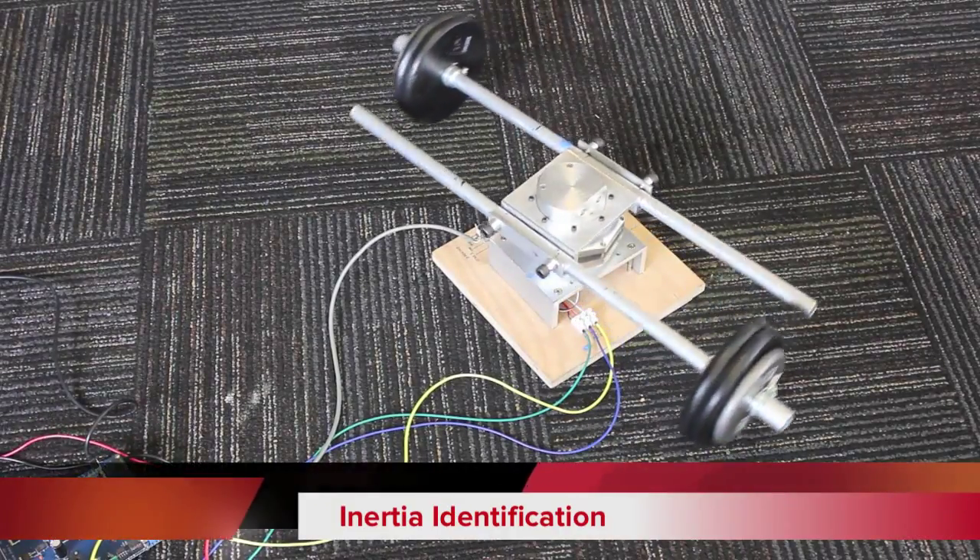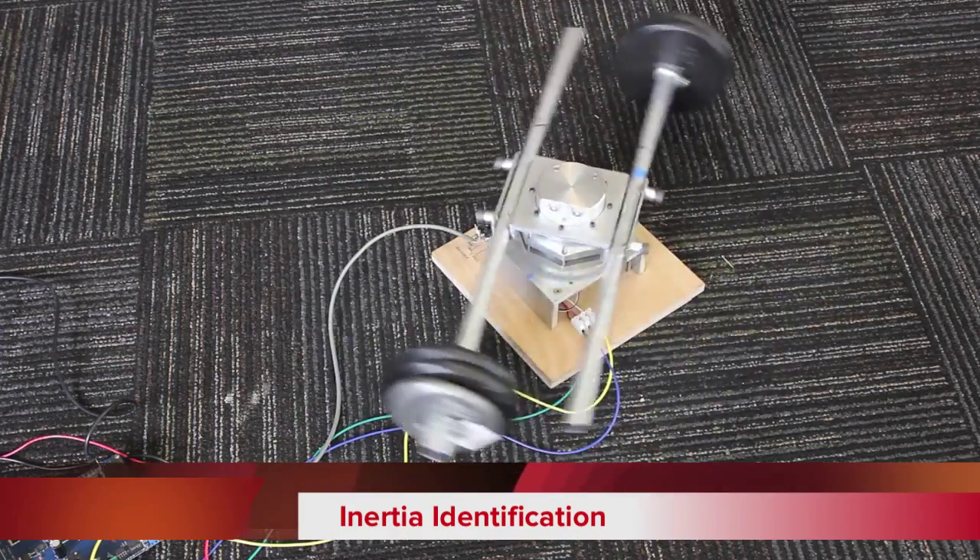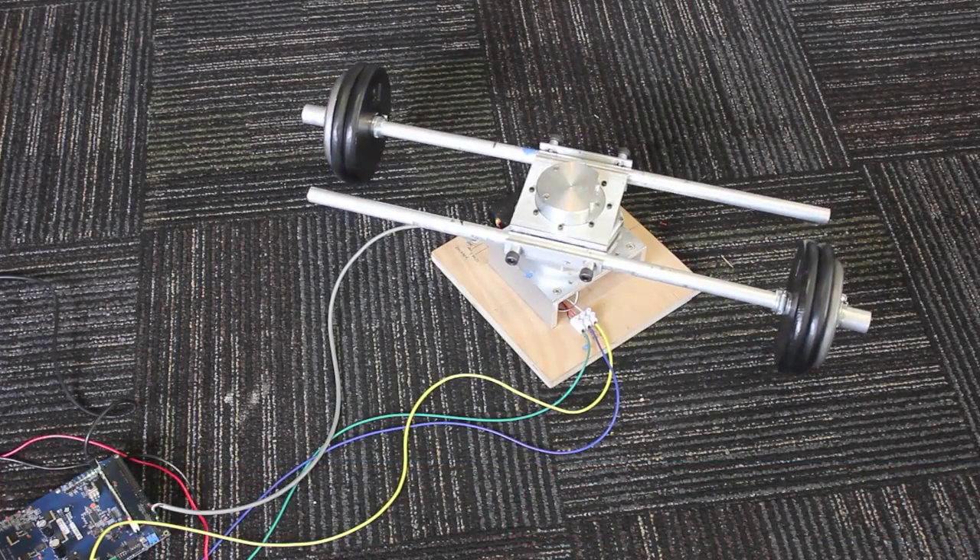We first identify the system inertia with the weight bars in the middle of the total range. Instaspin Motion can work over a wide range of inertia without the need to retune the controller.